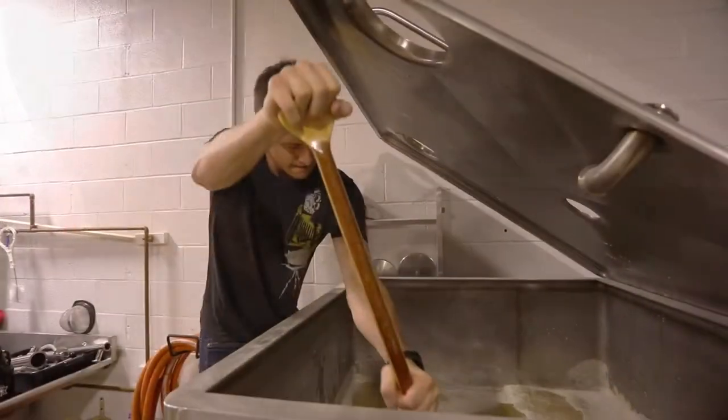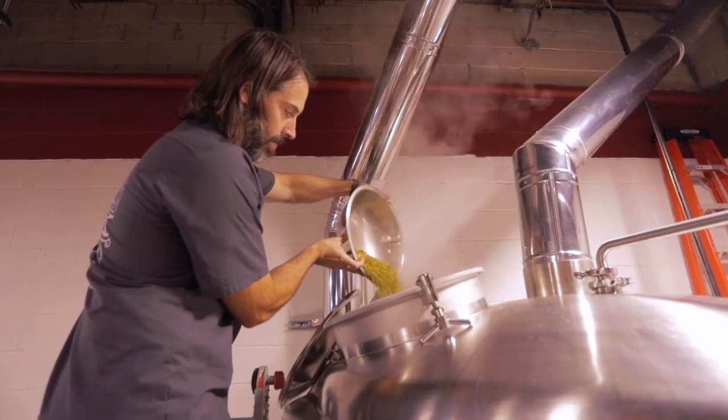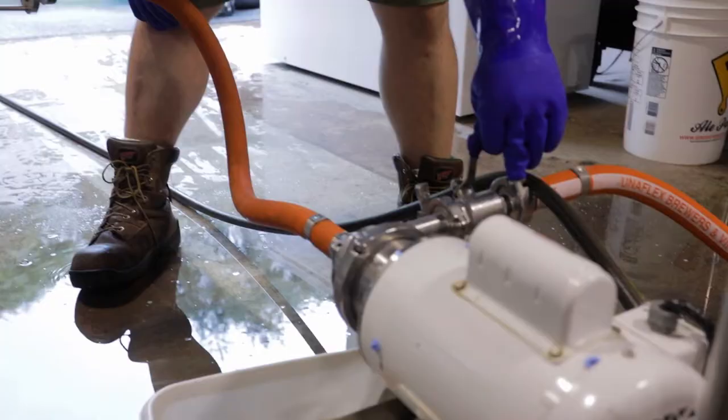It fits kind of the mold. You'd think you'd want some apricot to come through, but you also want that saison flavor, and it definitely does both. It's a little tart, but it's fairly smooth.